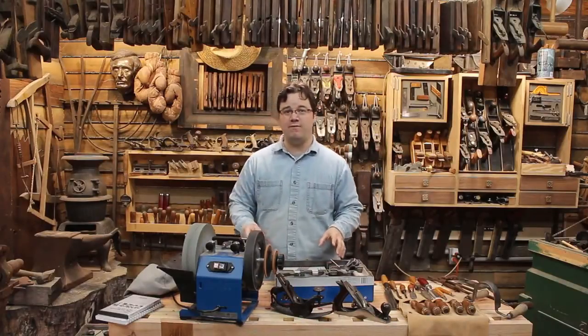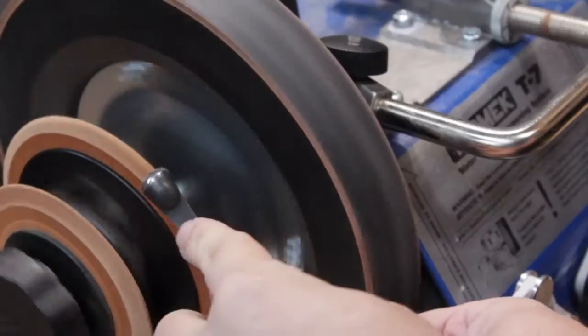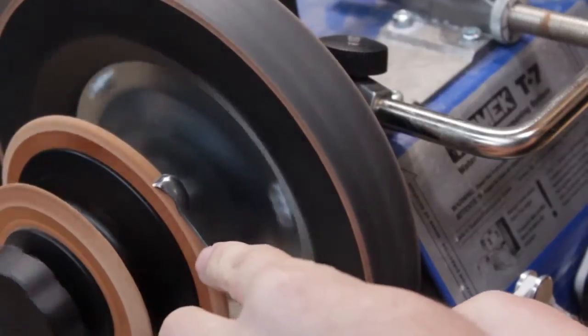One of the biggest surprises I found inside the box was the profile leather honing wheels. I used to use sandpaper and dowels to remove the burr on the inside of my gouges, but this thing allows me to really polish both sides of an edge. That made a huge difference for me, especially with my carving tools — I'm talking razor sharp.